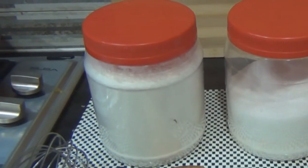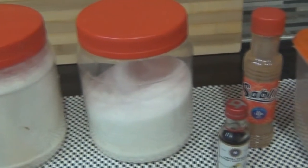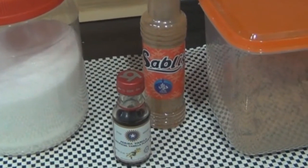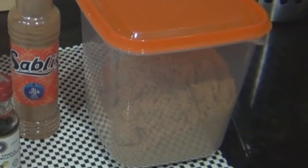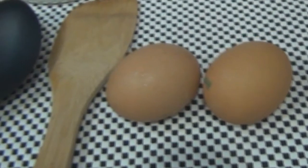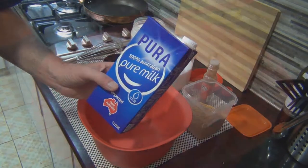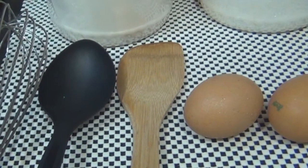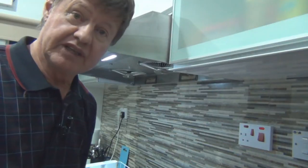Now what we're going to need is some self-raising flour, some white granulated sugar, some ground cinnamon, some vanilla essence, and a little bit of brown sugar as well. I've got a couple of eggs and of course some milk, a mixing bowl, a whisk, a spoon, and a wooden spoon as well. Let's put all these ingredients together.